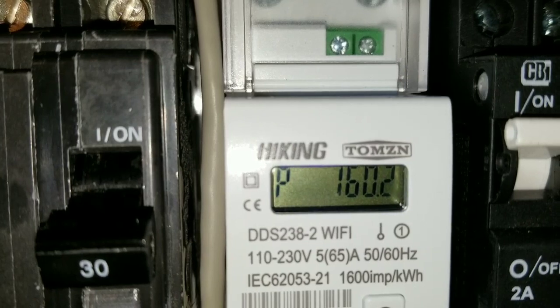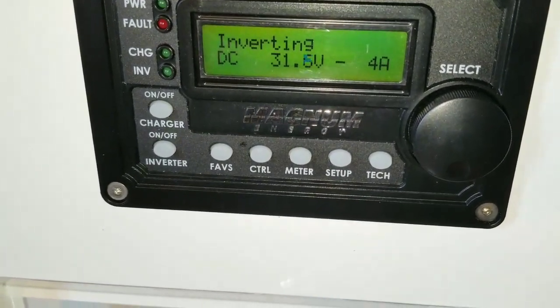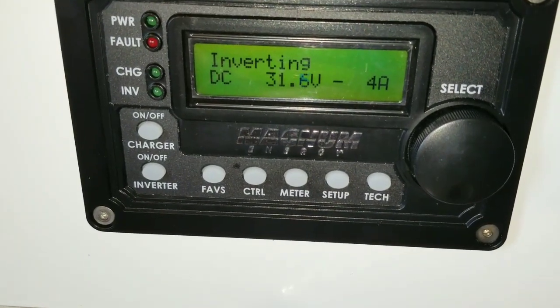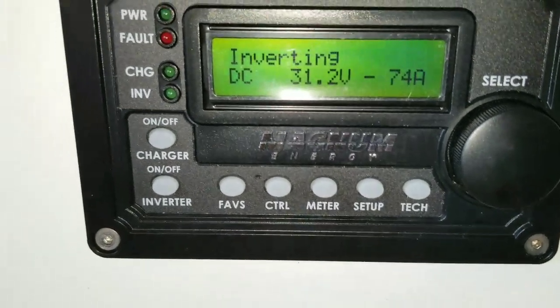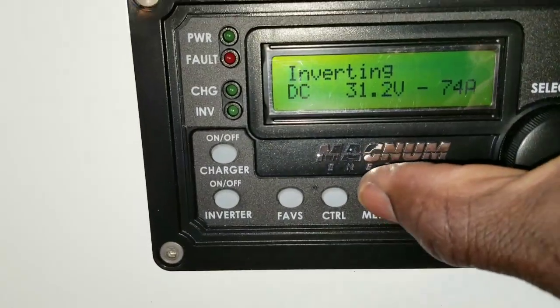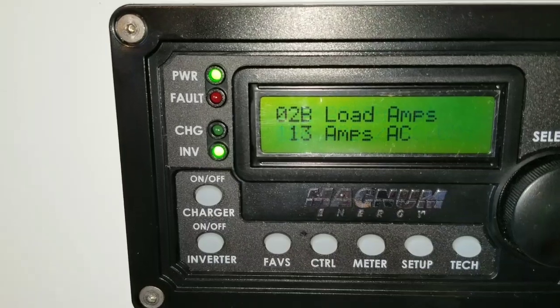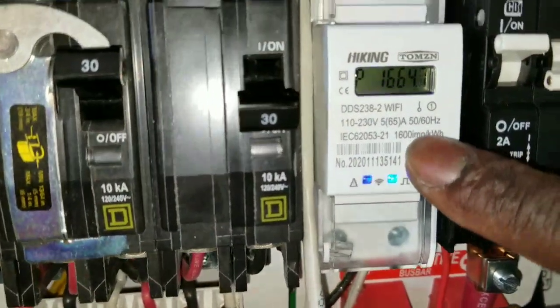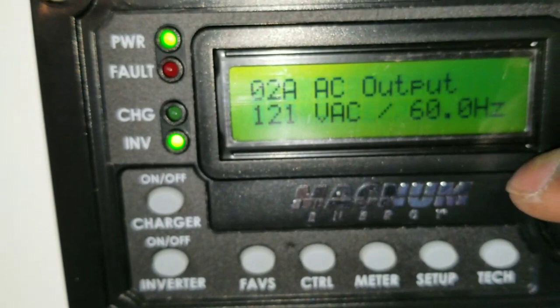Now we're only pulling 160 watts from the inverter since the kettle turned off. When the system was reading about 13 amps, let's check the meter here to see if that was accurate. Activating the system — this is the DC side. Let's check the AC side. 13 amps — that was accurate. 13.1, 13.16 — 13 amps confirmed on the meter.